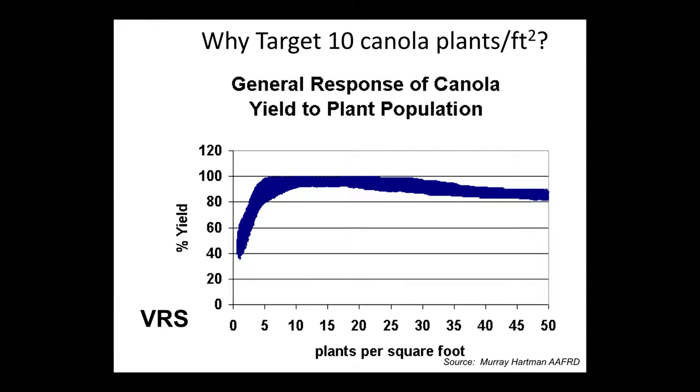Why do we need to target 10 plants per square foot? I think targeting 10 is really important — you could probably even target a little higher because frost and flea beetles and insects always take a couple of plants. You kind of have to accept that you donate a few plants to Mother Nature. But if you start at five plants — that's what you need to get your full yield potential — and frost takes one or two and flea beetles take one or two, you're down to one or two plants and unable to reach your yield target.